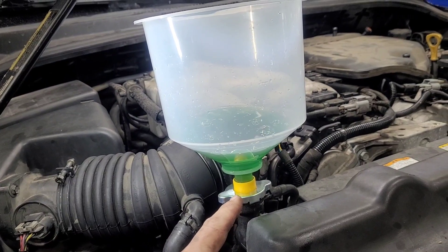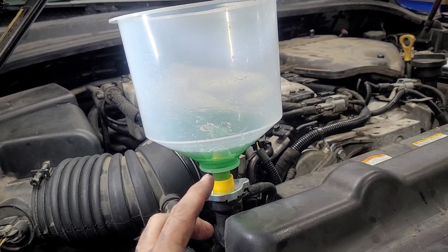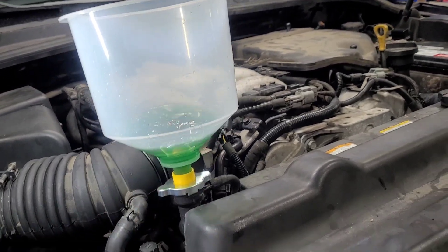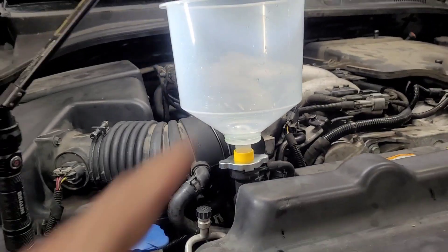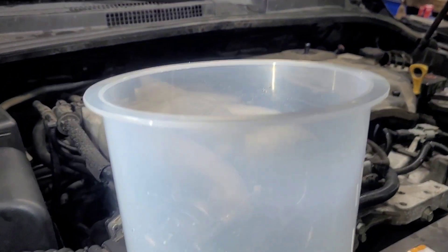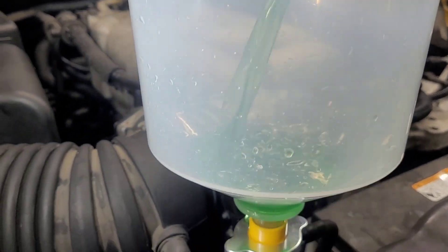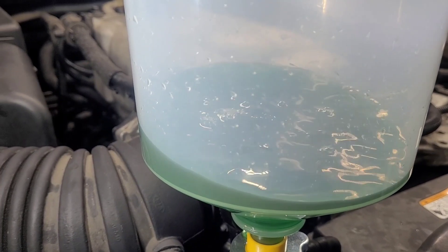When it quits burping, I'm going to start the motor, let the thermostat warm up and open, and it'll probably take some more fluid then. We also have to fill the reservoir. As you can see it's now empty, so I must open my second bottle. I'm not going to completely fill it because it should be getting pretty close to full.